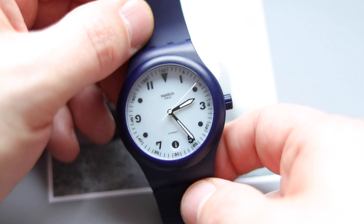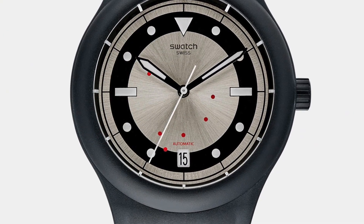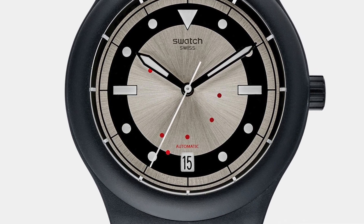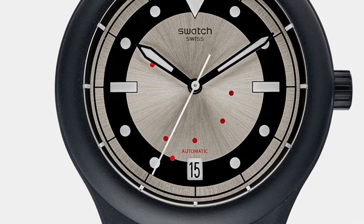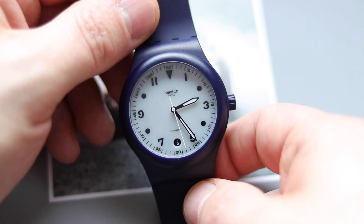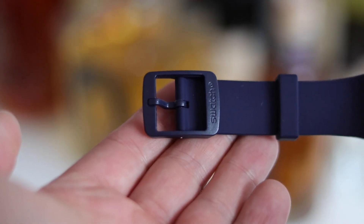Hodinkee then presented the black version, their first edition. It had an aluminium dial and I was really in love with it, but never got around to paying about 150 bucks including shipping. When I finally decided to pull the trigger, the watch was gone — out of stock. I asked to be put on the waiting list, but it was never reintroduced.